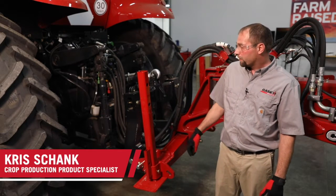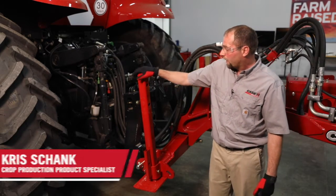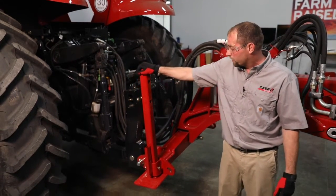Hi, Chris Schenck. I'm here to talk about the 2150 hookup to the tractor. We're going to start with the parking stands. We can see that they're in a storage position right now.